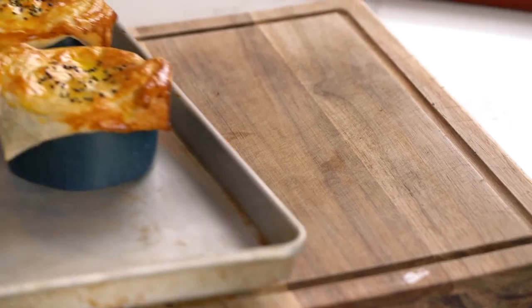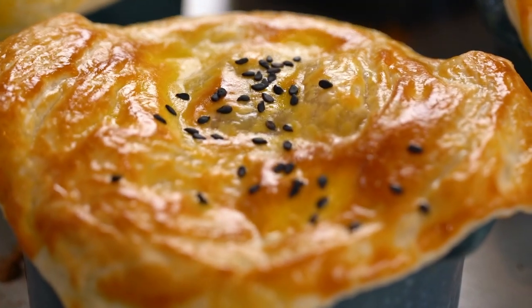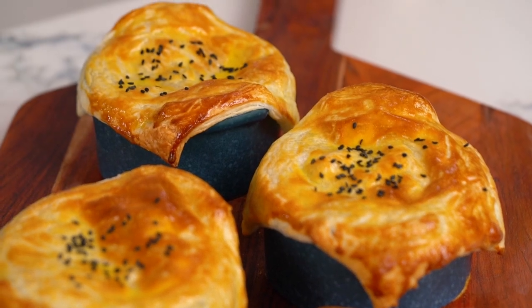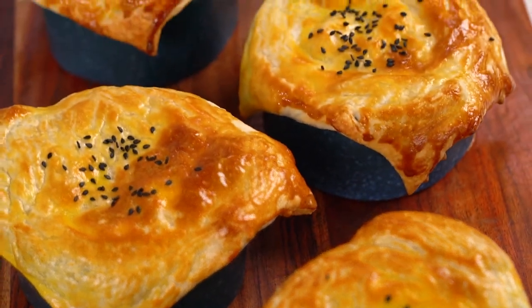Check out that sunshine yellow deliciousness. Pure joy when you see little pies like that. Let's get these out onto a little serving board. That is a very easy, slightly twisted take on a chicken pot pie.